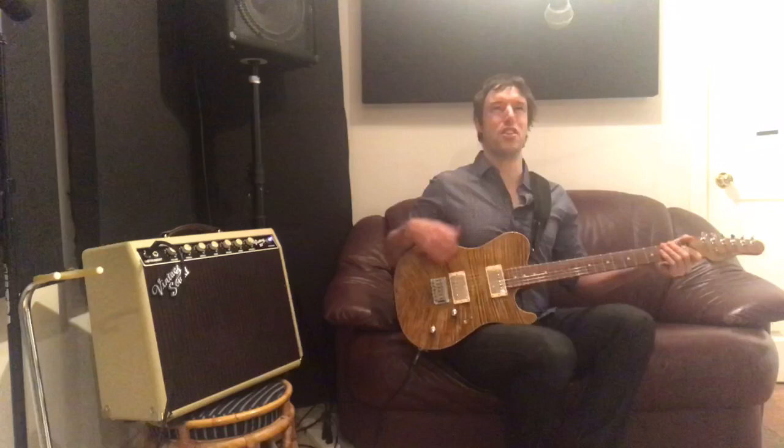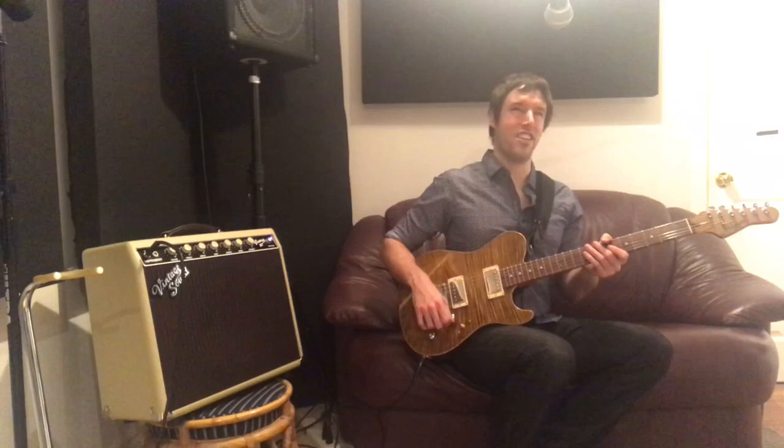Oh, hello everybody. Lucas Hanneman here. Welcome to a very special episode of Guitar Tone Tuesday, where I officially unleash this beast right here. This is my brand new Melanson custom artist tee. And for those of you who have been following the channel for at least a week, you probably saw the unboxing video of this guitar in Florida. We are back home from Florida. Everyone is safe and happy.